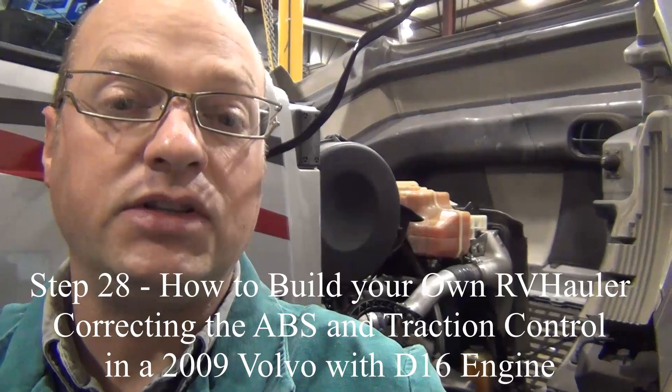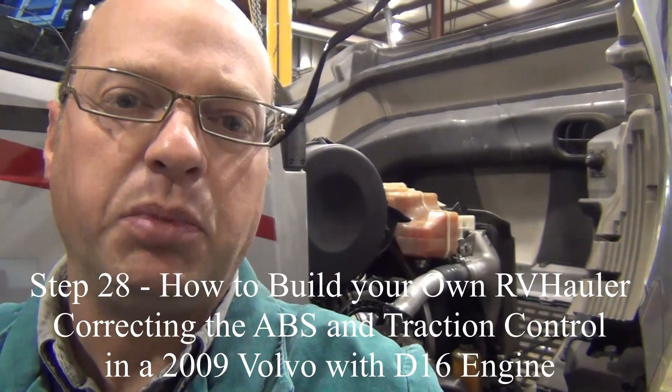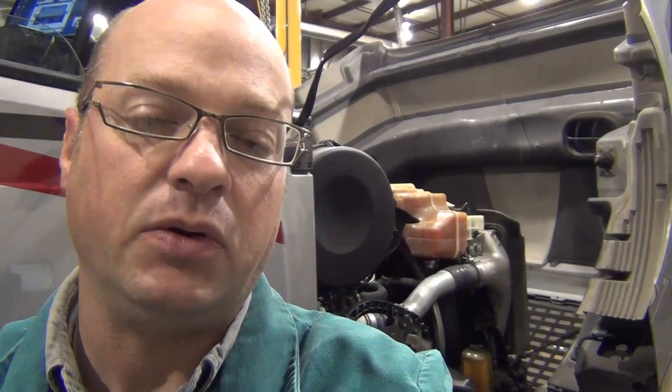Once while we had the truck running over at our shop, we had the coolant sensor fail on us. It was Jack's decision that we wanted to replace it anyway. So while I'm here at Volvo, I've asked them to do it for us. They've replaced the sensor underneath the tank, and they're also going to do a pressure test to make sure we don't have any leaks.